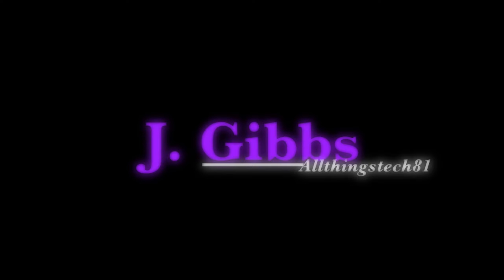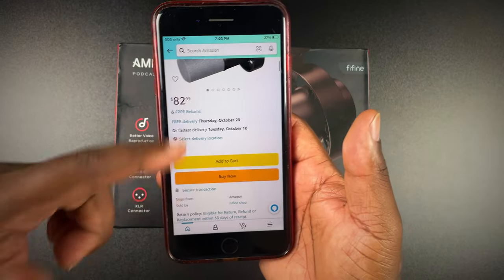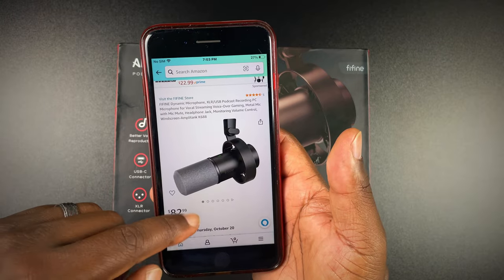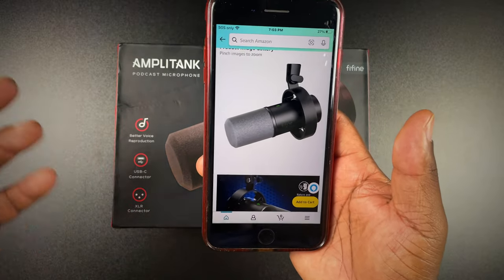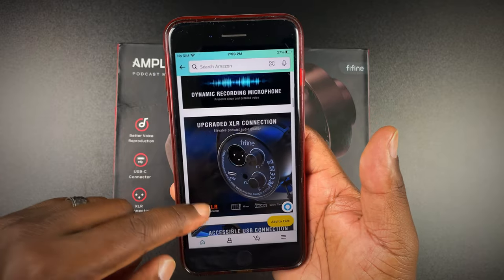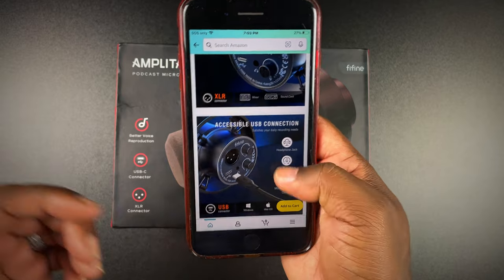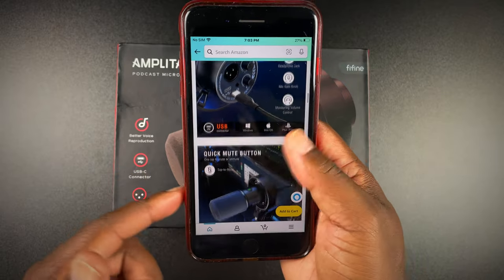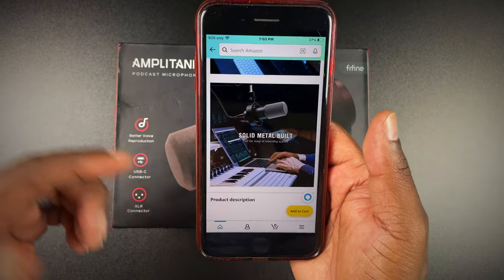If you're looking for this microphone, you can find it on Amazon — I'll throw a link in the description. The price is about $82.99. This is the FIFINE dynamic microphone XLR USB podcasting mic, the Amplifytank K688. Scrolling through, it kind of reminds me of the K658 but seems a little bit smaller. It features a dynamic recording microphone for clean and detailed voice, XLR connector for mixer or sound card, USB connection, headphone jack, mic gain knob, monitoring and volume control, quick mute button, and a solid metal build. It works with Windows, Mac OS, PS4, and PS5.